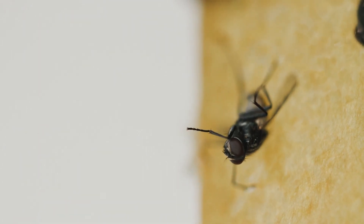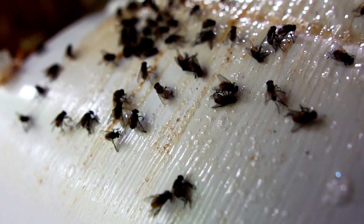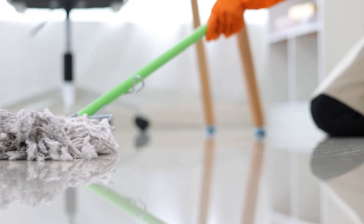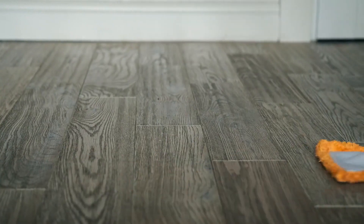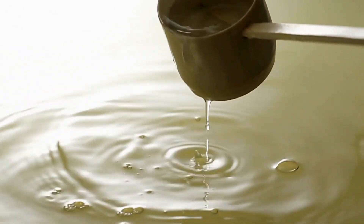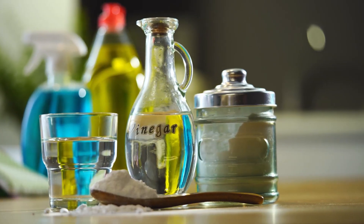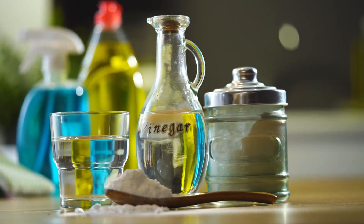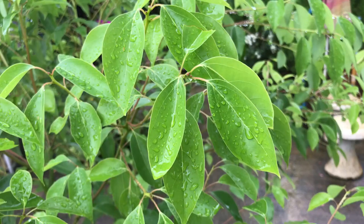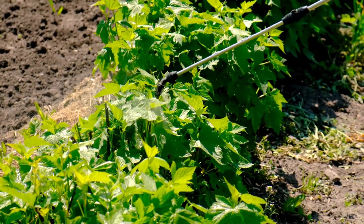Once flies land on the tape or get close to the light, they're stuck. It's a sneaky way to catch flies without chasing them around with a swatter. Number eight: vinegar mopping. Grab some vinegar and water and mop your floors — this helps get rid of any smells that might be drawing flies in. Plus, vinegar is a natural disinfectant, so it'll leave your floors sparkling clean.